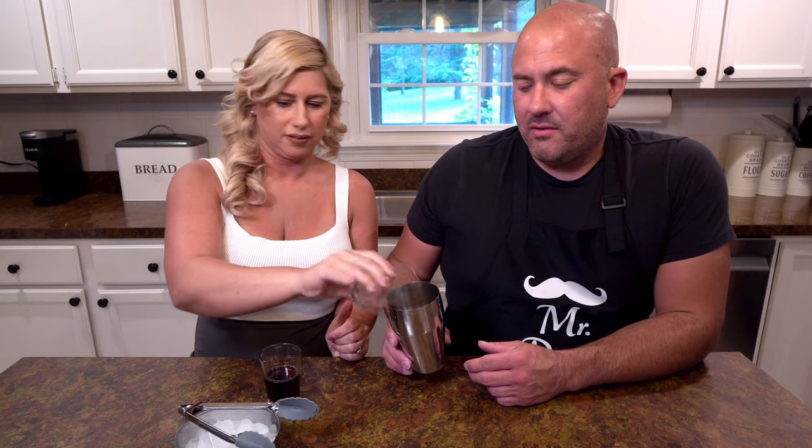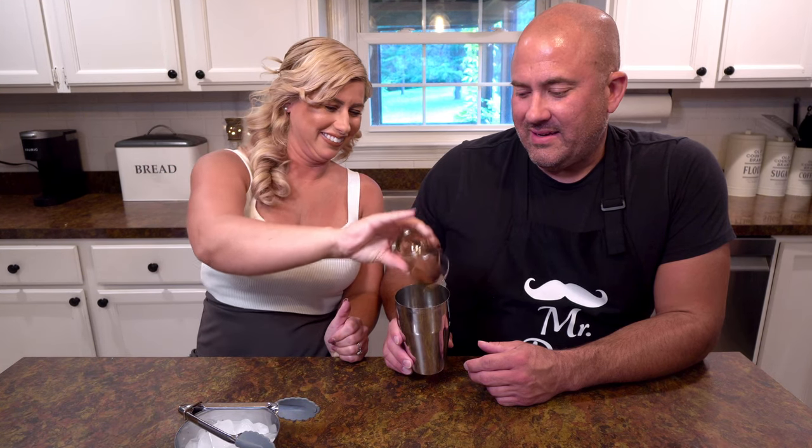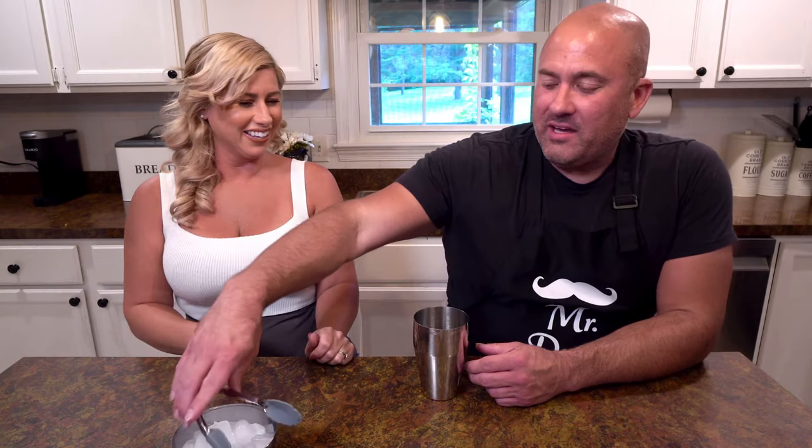Two ounces of maple syrup. All right, can you fill it with ice? And then we'll stir it up and we're done. Even though we are using a shaker cup, we are not going to shake it. You actually stir it about 20 times. I've got a nice big fat spoon. Now the only tricky part about using maple syrup directly as an ingredient in a cold cocktail is that it has a hard time mixing up.